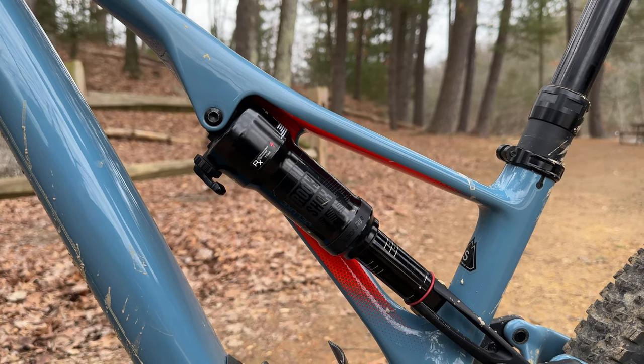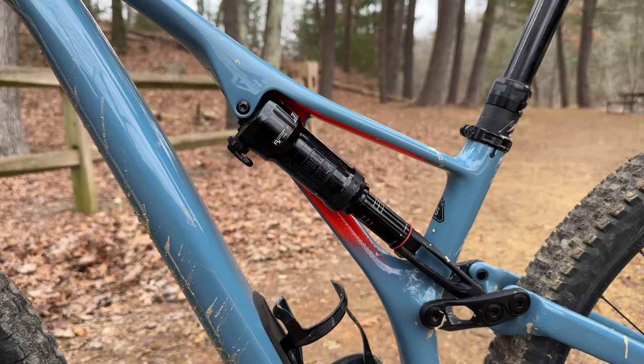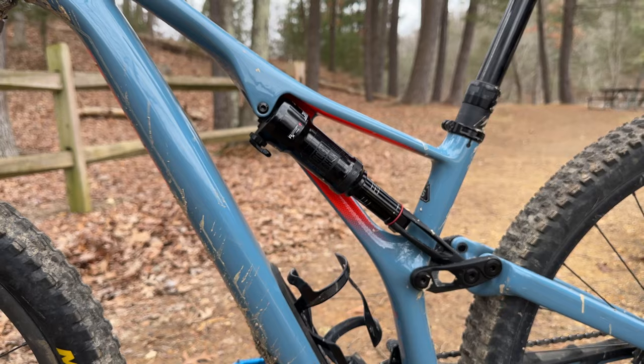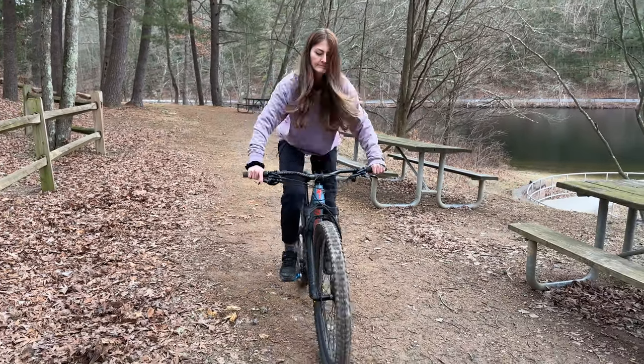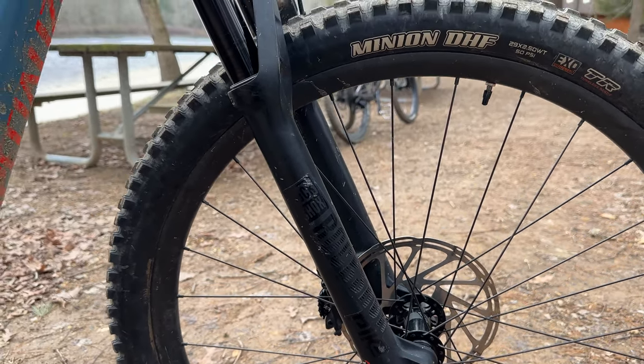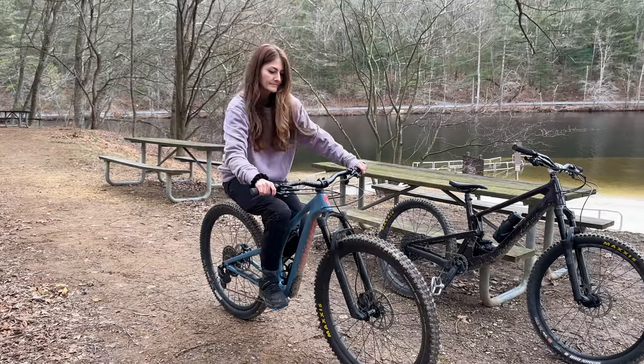Let's talk suspension. In the rear, I'm running the stock RockShox Deluxe RT3 with 140mm of travel. I run my rebound, well, let's just say I run it in the way I like it. My fork is a RockShox Pike RC with 150mm of travel, and the rebound is set up the same way.